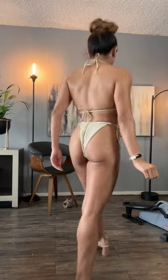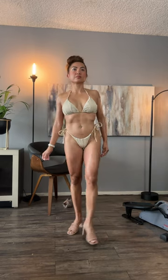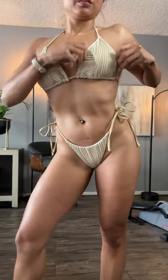Oh my god, I love how it has a V bottom and how the ribbon ties just stay exactly where I want. You can adjust it to fit your body, and that's what I love about adjustable bikinis — you can just adjust it and place it however you want.